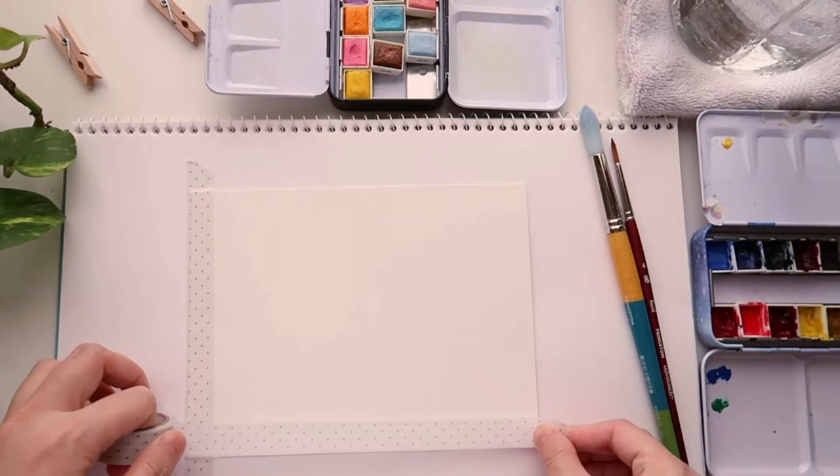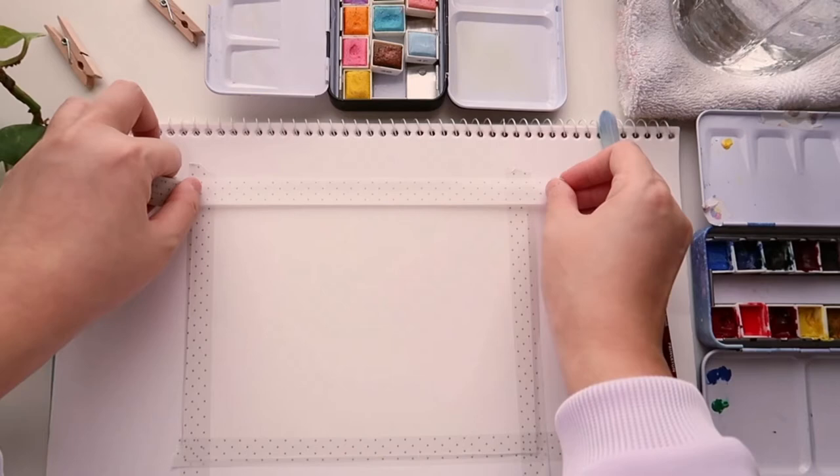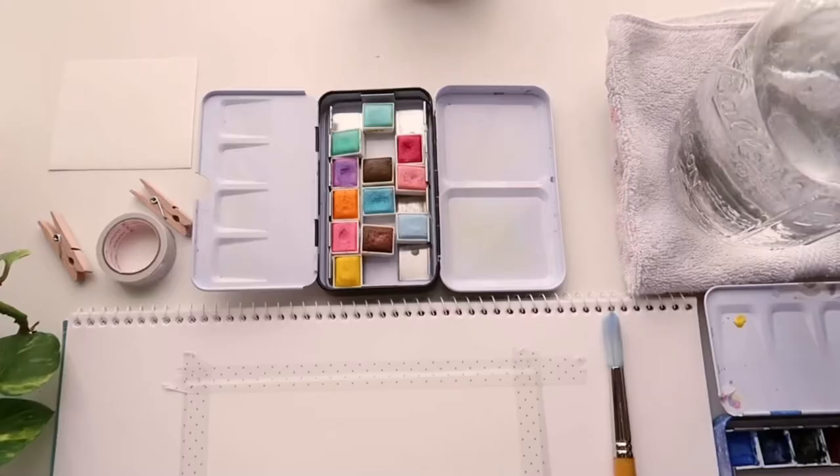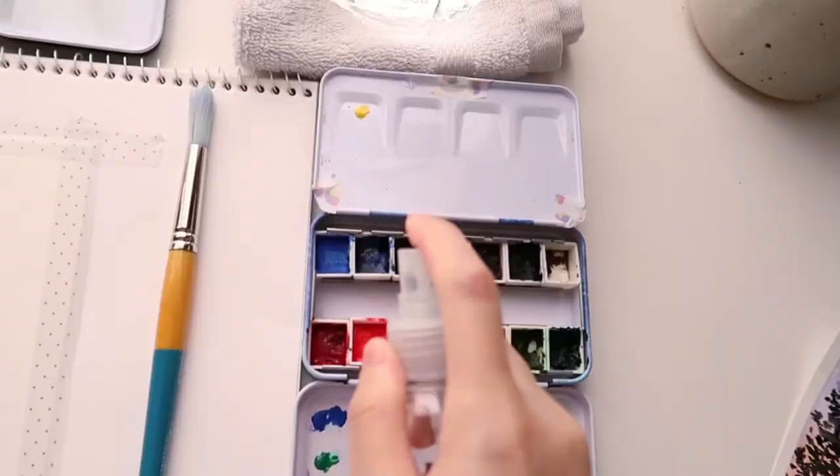First I am going to tape down the paper on the surface. It helps me have clean, nice edges when I finish the painting. You can use whatever paper size you want — this one I cut from big sheets, it's probably about 5 by 7 inches. Now I'm going to re-wet the paint and start mixing some colors.